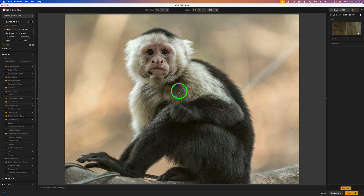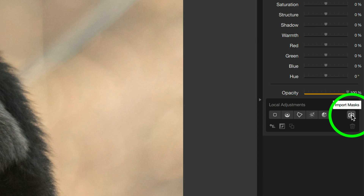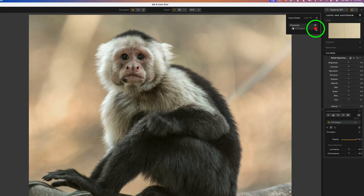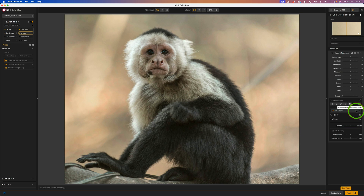To show you Photoshop masking, I want to add some structure to the monkey. I'll click on Viveza to see the Viveza filters, then click the plus for Global Adjustments. Over on the right side of the interface, see where it says Local Adjustments — there's an icon for Import Masks. Give that a click and you'll note I have this Photoshop subject mask. I'll click on it to apply that mask. If you click the view button, you can see the Photoshop mask right there. Isn't that cool?